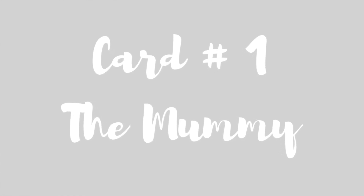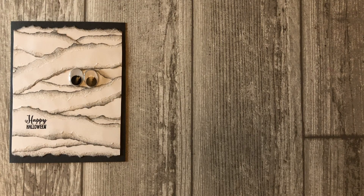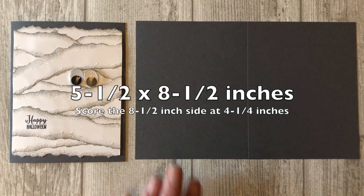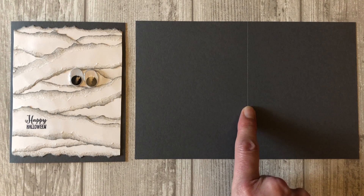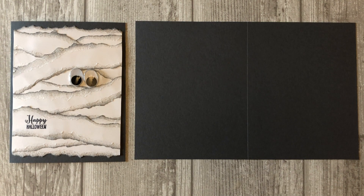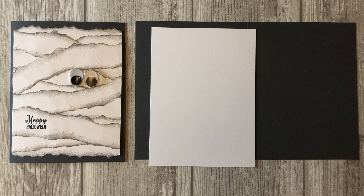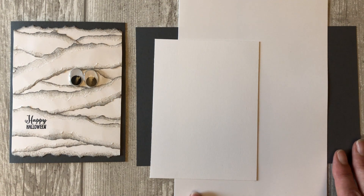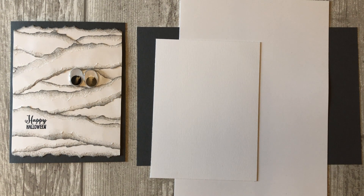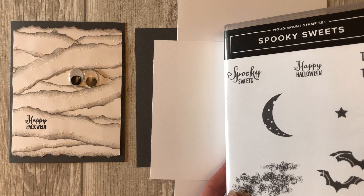Card number one: the mummy card. To make this card, you will need a five and a half by eight and a half inch piece of basic gray cardstock. Score the eight and a half inch side at four and a quarter inches to create the base of your card. Next, cut two pieces of white cardstock. The first piece will be five and a half by four inches — this is the piece that we will adhere all of the torn paper to. The second piece is cut at five and a half by eight and a half inches; this is the piece you will tear to create the mummy tape. You will also need the Spooky Sweets stamp set or any other stamp set with a fun Halloween sentiment.